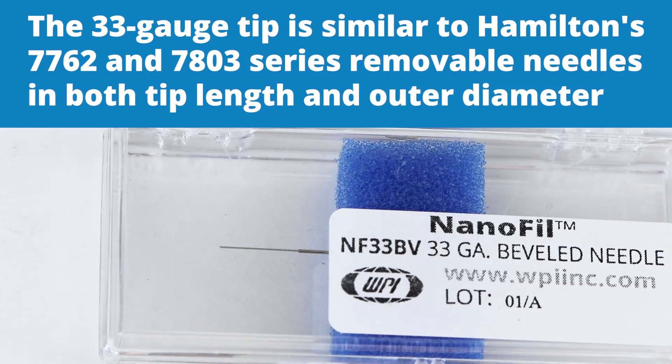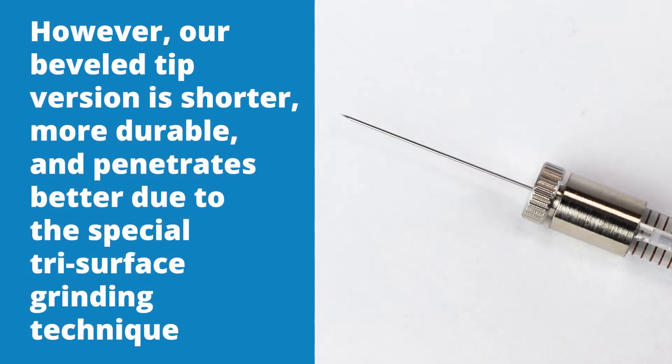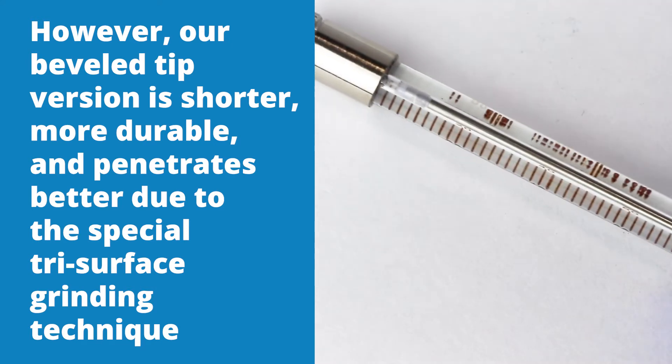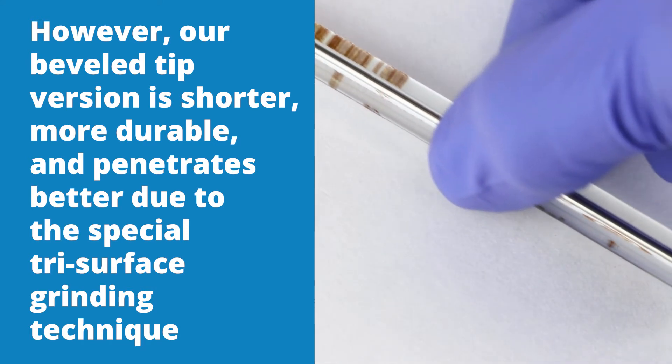The 33 gauge tip is similar to Hamilton's 7762 and 7803 series removable needles in both the tip length and the outer diameter. However, our beveled tip version is shorter, more durable, and penetrates better due to the special tri-surface grinding technique.